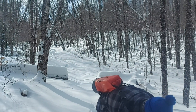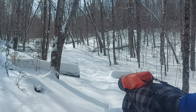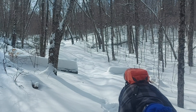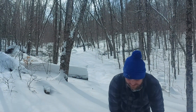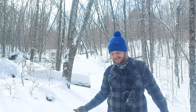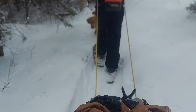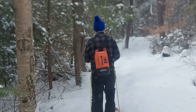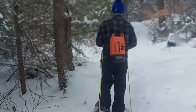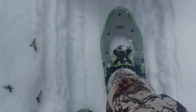It's all virgin trail ahead — we're the first people on this trail for the last couple of days. We're blazing this trail, heading uphill just a little bit. The Tubbs Mountaineer 30s are working great out here.